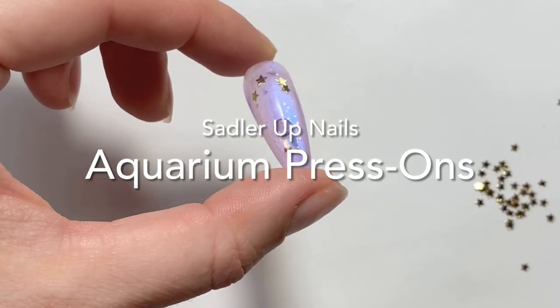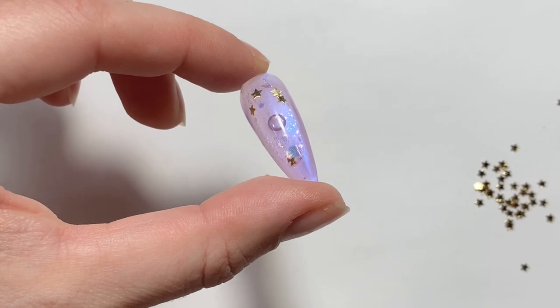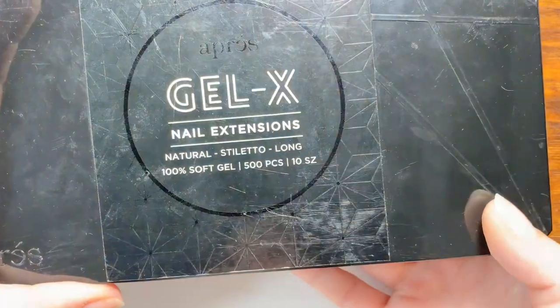Hi, welcome back to Sadler Up Nails. Guess what? I figured out how to do aquarium press-ons and I'm going to show you.